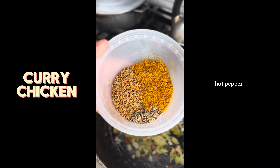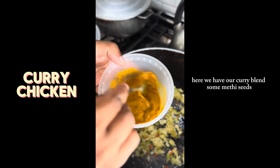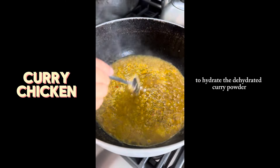Some mustard oil to sauté some onion, pimento, and hot pepper. Here we have our curry blend, some matey seeds, jeera seeds, and we're adding some water to hydrate the dehydrated curry powder.